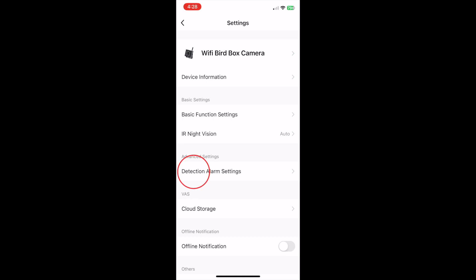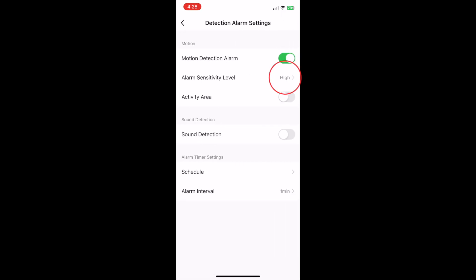In the detection settings, you can choose to have the camera start recording upon motion detection, where you can set the sensitivity level of the motion detector, or you can set a schedule so the camera starts recording at a certain time every day.